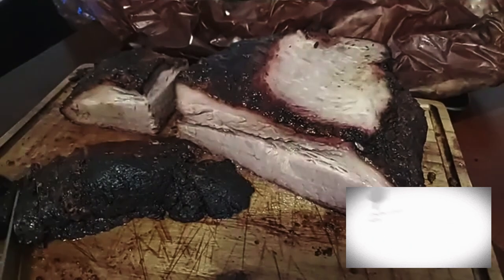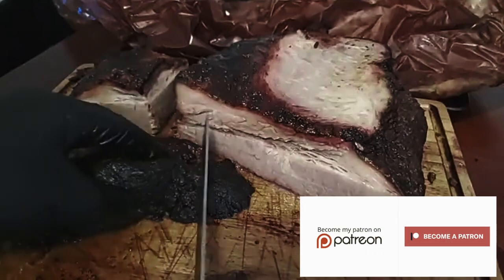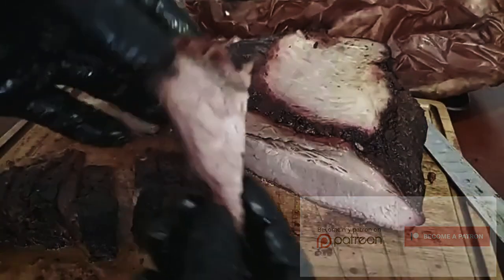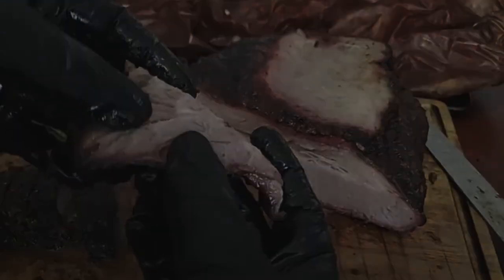As always, leave a like and subscribe to the channel for this and more amazing content. Join the Patreon for access to even more great recipes and amazing videos, and always remember — you too can do amazing barbecue the right way. See you next time.